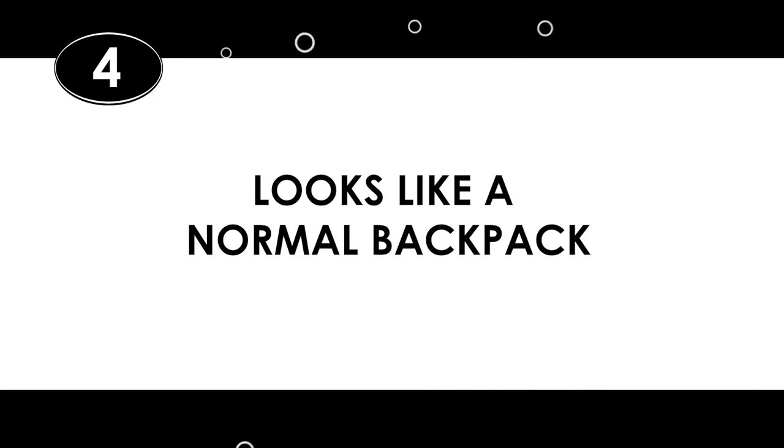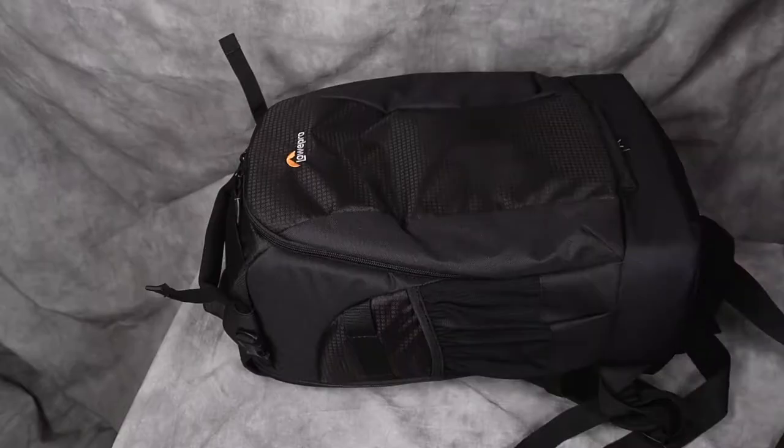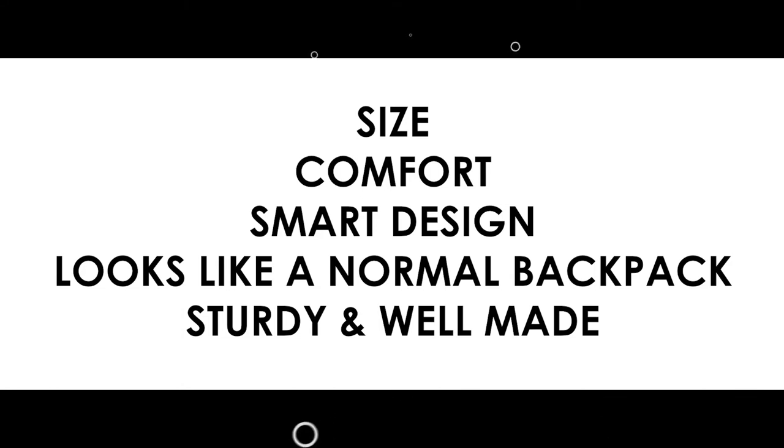Number four: it looks like a normal backpack. Some camera bags scream 'expensive gear on this person's back,' and I'm not into that. I just want a normal-looking black backpack that blends in and doesn't advertise the fact that my life savings is on my back. And lastly, number five: the Lowepro Flipside is sturdy and well-made. It's a very firm bag, not at all flimsy — the sides and dividers are firm, the top handle is beefy. It's got the kind of support I want, and although I wouldn't recommend sitting on it with all your gear inside, you probably could. So that's my list: size, comfort, smart design, looks like a normal backpack, and sturdy and well-made.